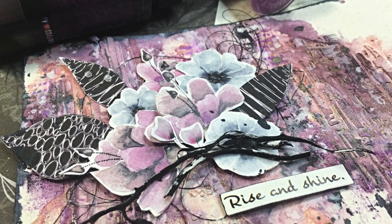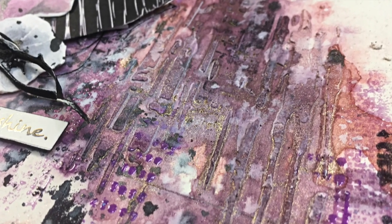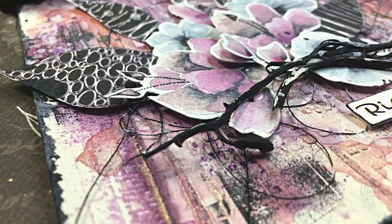Hi beautiful crafty people! It's Asia Marka here for Lindy's Gang and in this project I'm using two squirts and showing you how with two squirts you can get a whole bunch of beautiful colors.